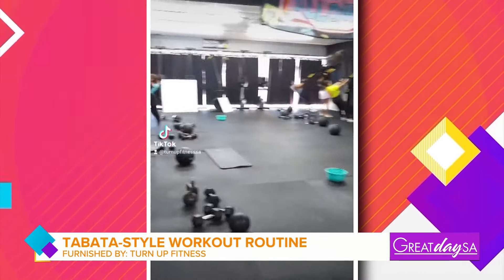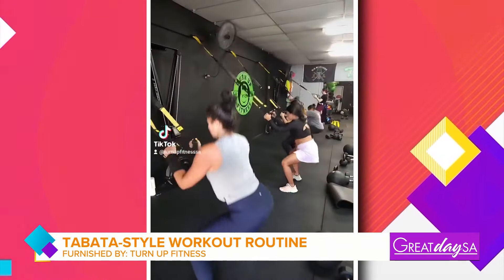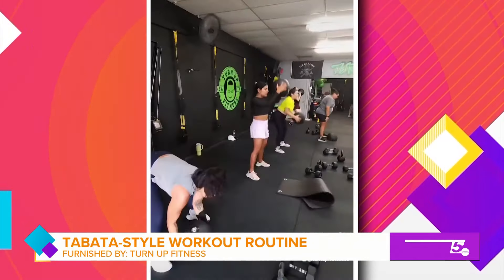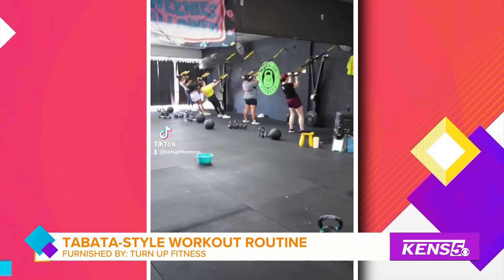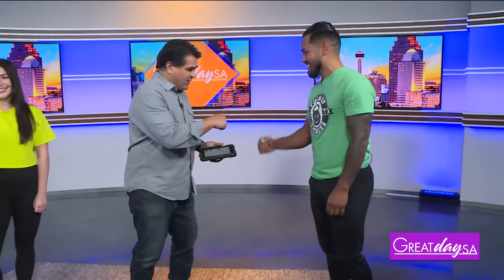In today's Wellness Wednesday, the holidays are fast approaching and if you want to get a head start on a fat-burning workout regimen, a local gym has everything you need to stay motivated, get fit, and stay strong. Please welcome personal trainer and owner of Turn Up Fitness and SA Kettle Club, Jesse Almoraz.